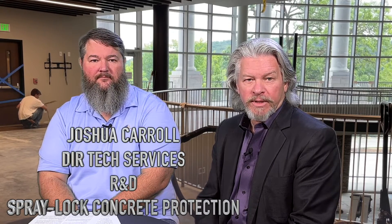Hello, I'm Fred. I'm the owner of Spraylock Concrete Protection and Spraylock Incorporated, the adhesive company. I've asked Josh to join us from the concrete side today because I want to talk about concrete moisture as it relates to installing floor covering.